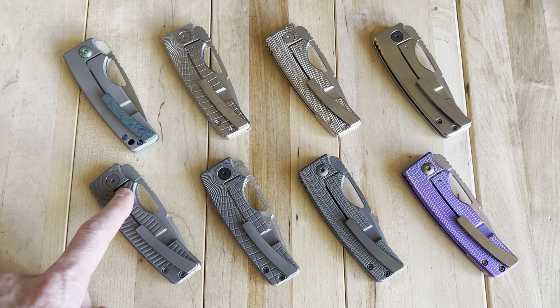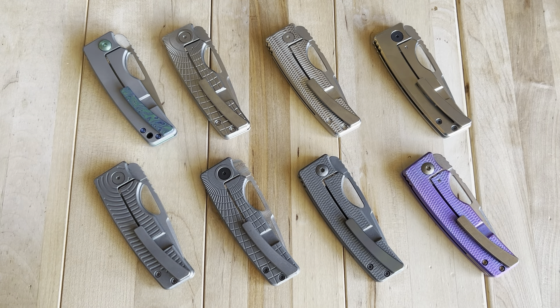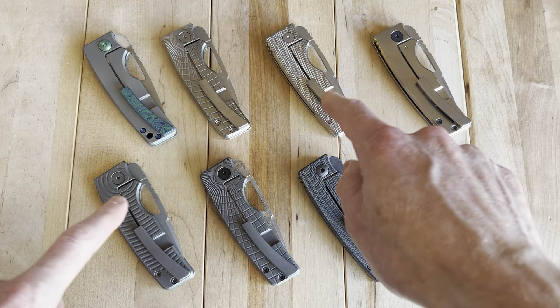I do carry these pretty often. It's one of my main go-to's in terms of my nicer knives that I carry. I'll quickly walk you through what I have on the table here, and then we'll talk about what I carry most, which are these two.